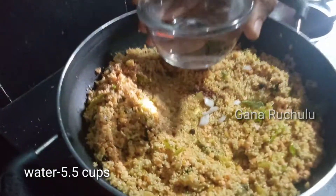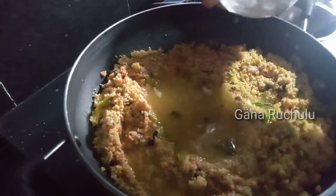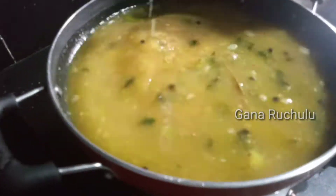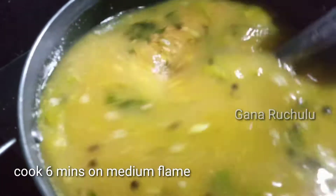After the first time, we will add 5 cups of water and 1 cup of water. We will boil on medium flame.